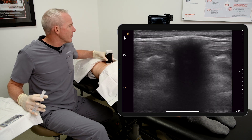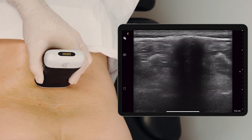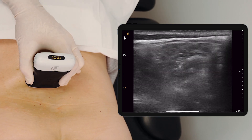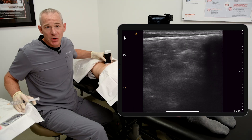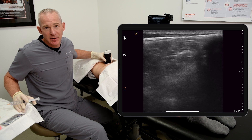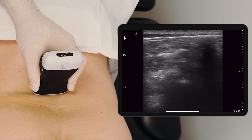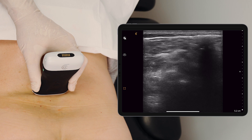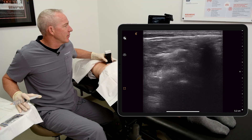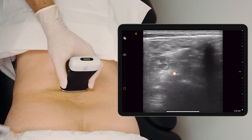What we find here is the spinous process in the center. We slide laterally, and we know that the facet joint injection will be halfway between the transverse process and the spinous process. Here we see a very good view of both the superior articular process and the inferior articular process. Center guide. Increase gain.